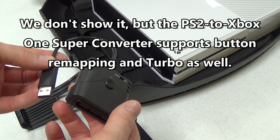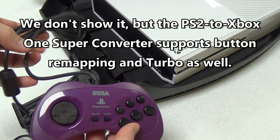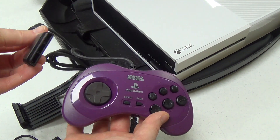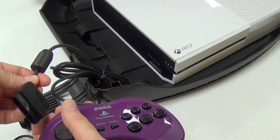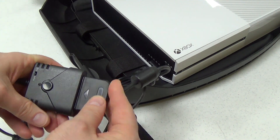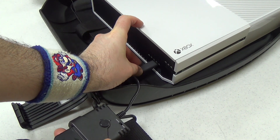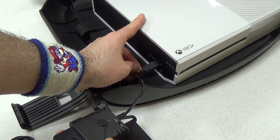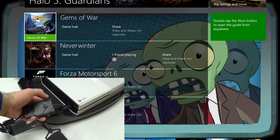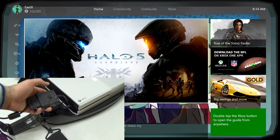Now we're going to try a PlayStation 2 controller with the Xbox One. I don't have a regular DualShock 2, but I have a PlayStation 2 Saturn pad from Sega — just like the Sega Saturn controller but with an extra button. I plug it in. Unlike the other Super Converters, this one is not firmware updatable, so if Xbox One ever completely broke old controller firmware that could be a problem, but so far that hasn't happened. Double-tapping brings up the guide menu and it's working fine.